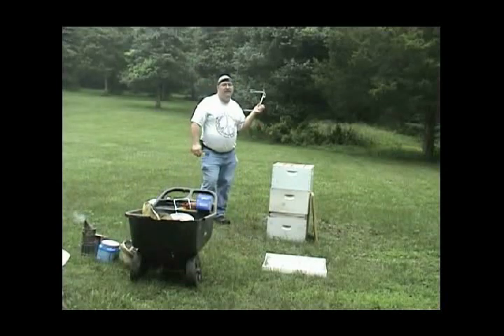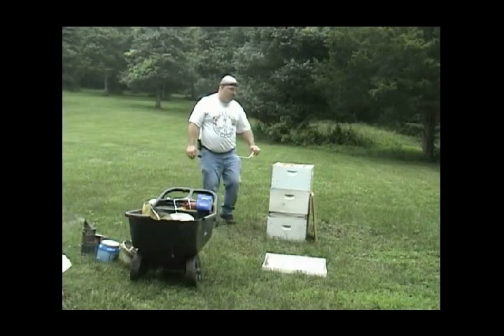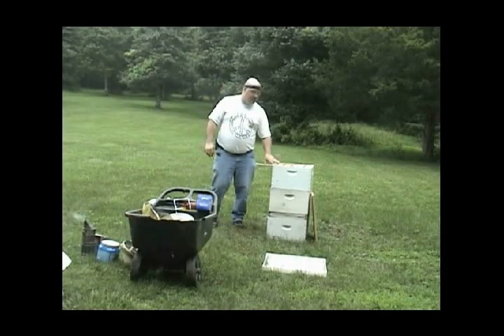I saw this in a bee catalog and I could not resist. It helps me when I talk about all the things you could use — I could apply that there.